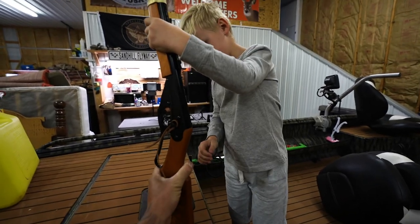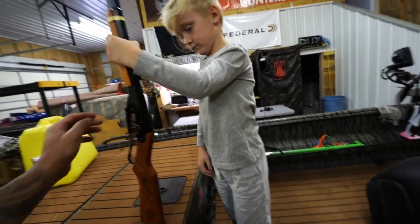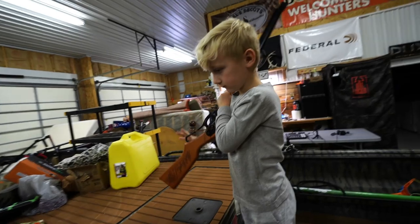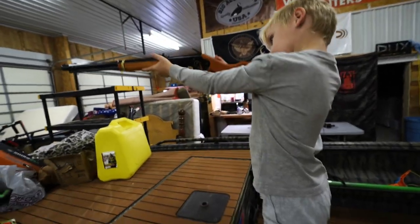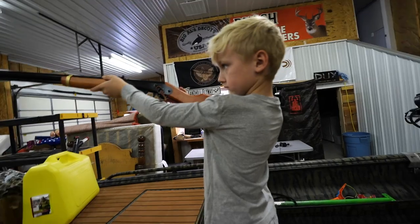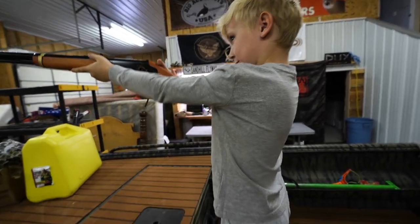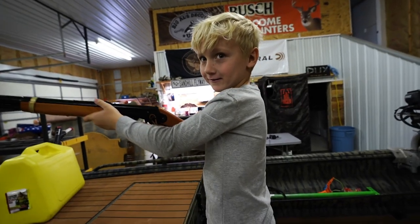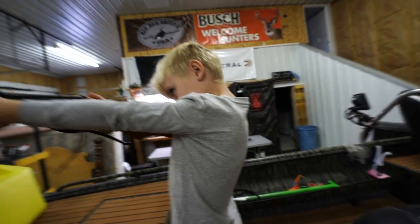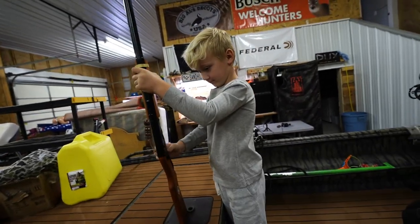It's on safety. Hold it up to your shoulder like you're gonna shoot it. Click it off safety and see how she fires — there's no BB in it. Go ahead and put it up there and fire it. It's not gonna be like a 410, it's easy. Hold it tight. See, that ain't bad, is it? That's perfect. All right, let's go load her up.